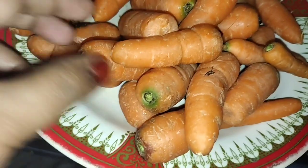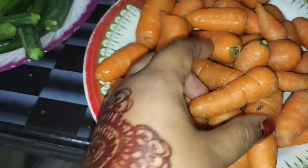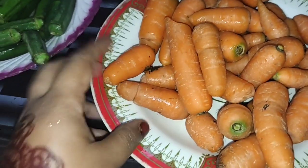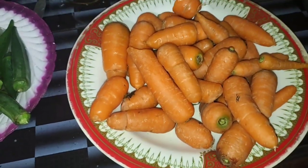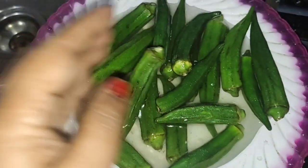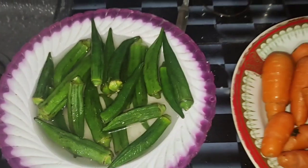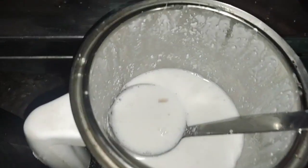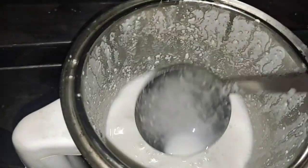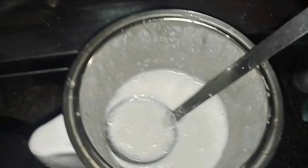I want to cook some recipes with rice. This recipe is really delicious and I can cook some pieces. I am going to cook some pizza in the morning — I'll mix it in and make it a mix.